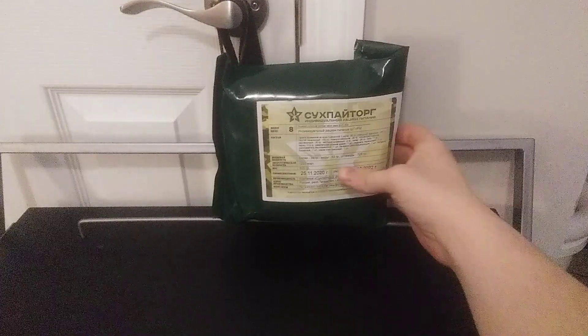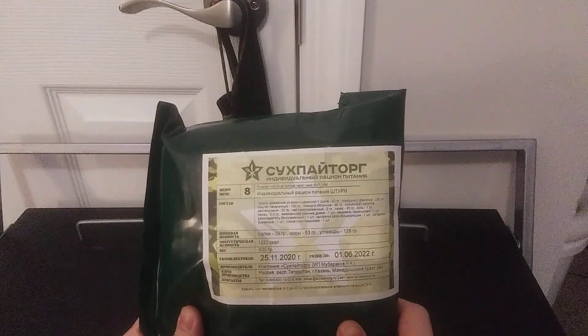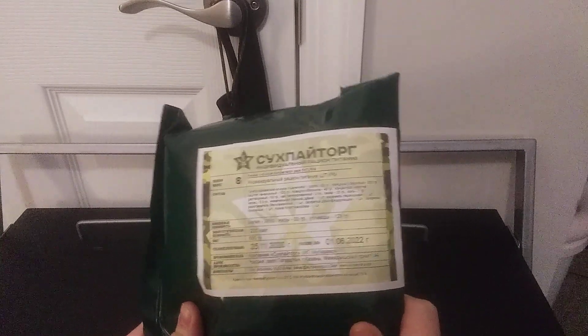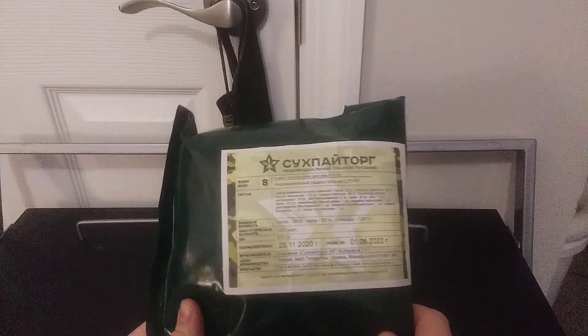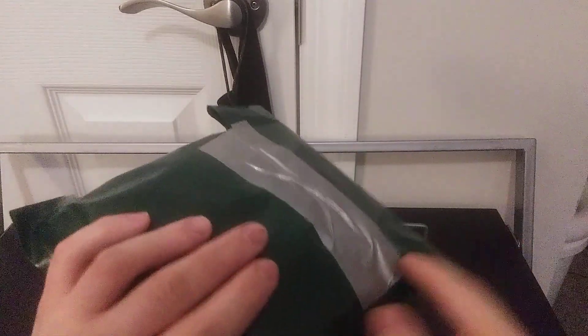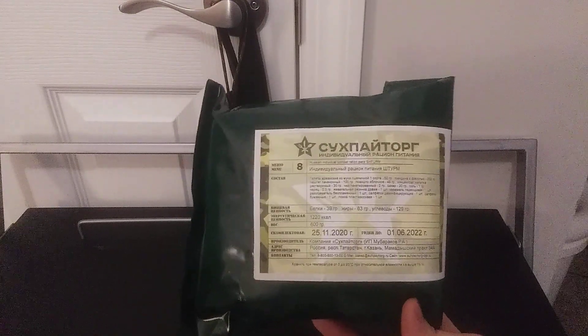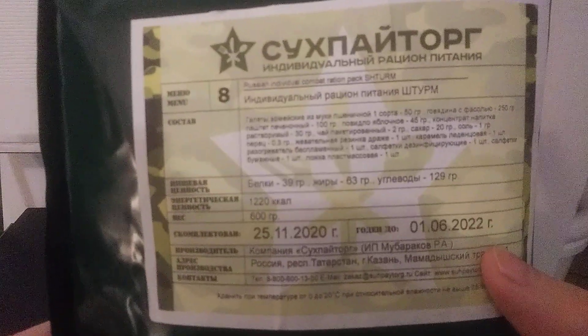This one we have is the Russian Sturm, or what I like to pronounce as 'Storm.' This one I think is an eight-hour ration or just a single meal. It is taped in the back because I taped it like that — I don't want all the contents falling out as it did when I did an unboxing on it. This one looks like a production date of 2020, and expired about a year ago.